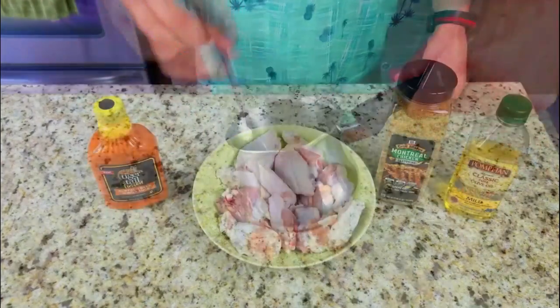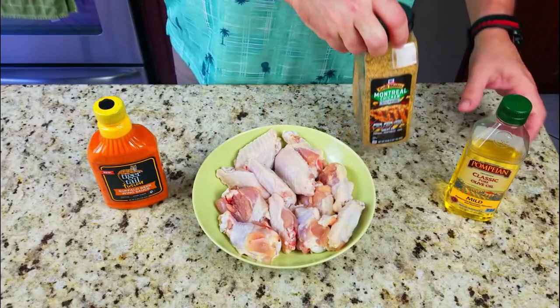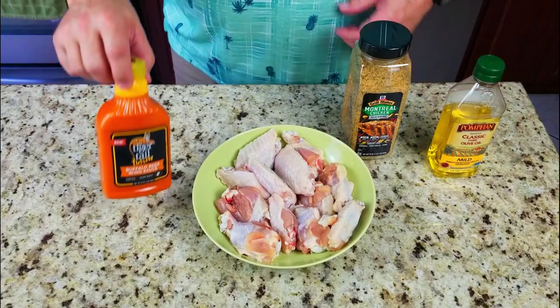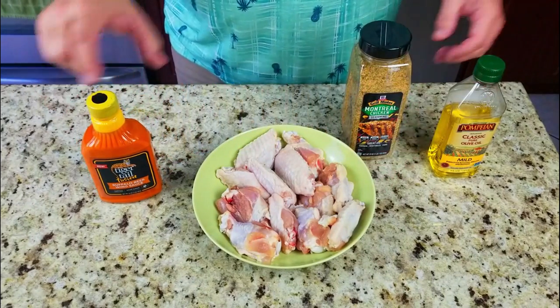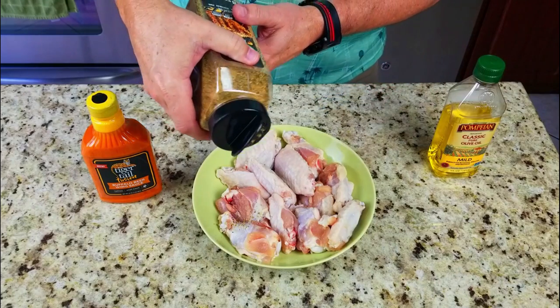Next up we're going to prep our chicken wings - Montreal chicken, which is awesome. Some olive oil and this new buffalo wing sauce, tiger tail buffalo beer wing sauce. Can't wait to try it. This is all of our prep and it doesn't take that long.